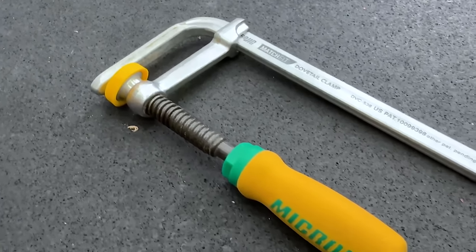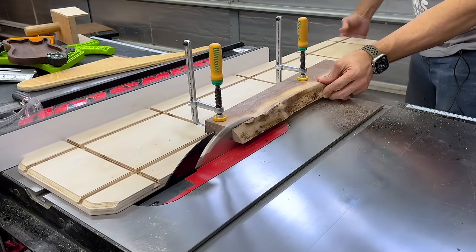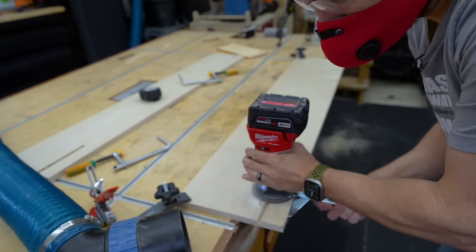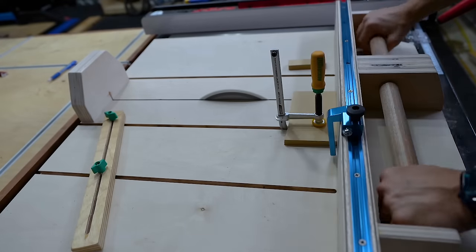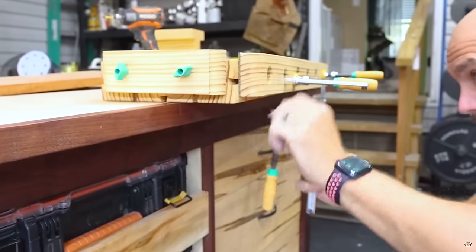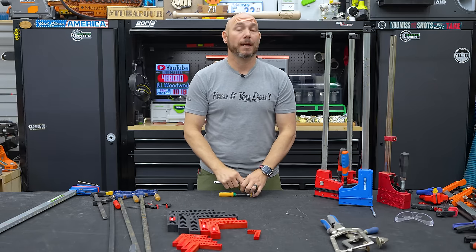This is a dovetail clamp. I think this is probably one of the most versatile, underrated clamps out there. I've used these on a ton of different things — I love having these on my jointing jig where you can joint the edge of boards or taper boards. All you need is a dovetail bit and these clamps, they sell them as a pack. I also use this on my crosscut sled. It's really great for holding small parts while you're cutting or holding things at an angle. I also made a mini workbench that incorporated these, so you could do all sorts of traditional woodworking with a small workbench.